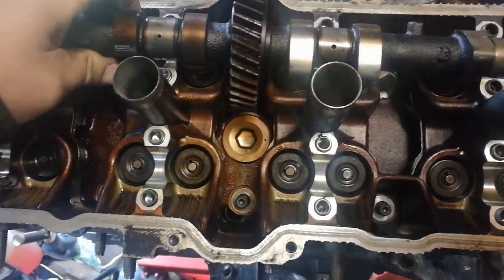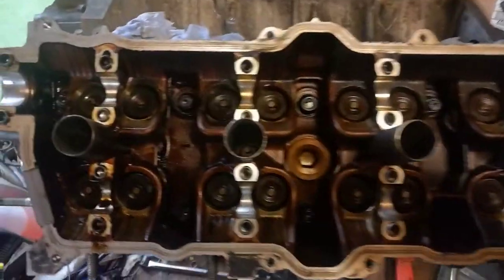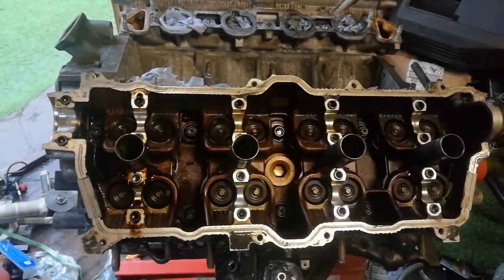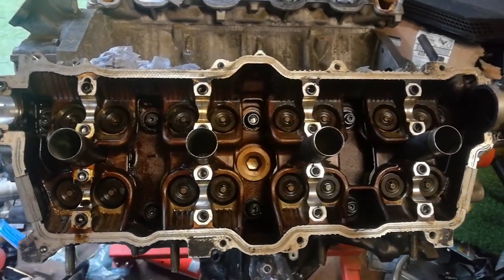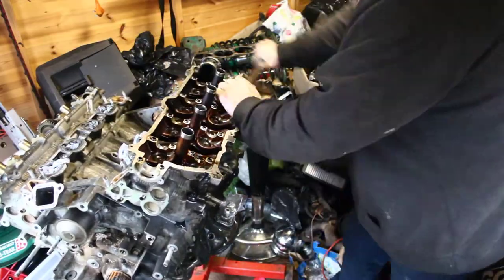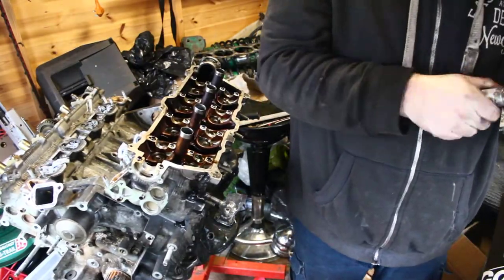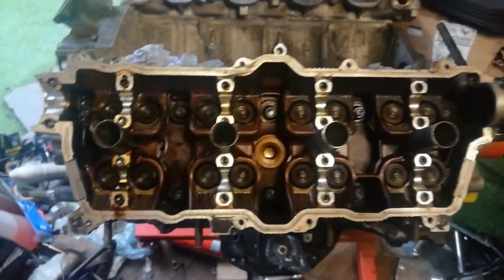That's all the nuts and washers on. It's all ready to be torqued down now. Like I said, I'll do it in sequence — 20, then 40, and then 47Nm. My battery ran out on my camera but that is all torqued down now.